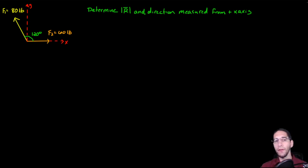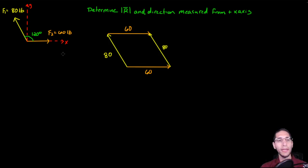To solve this we are going to create a parallelogram and use parallelogram addition. The first thing I do is redraw what is given: here we have 60 pounds, so the length of this vector is 60, and this force is 80 pounds so the length of this vector is 80. Using vector addition, F1 plus F2 gives us this resultant, and F2 plus F1 completes the parallelogram. This side also has a length of 60 and this side has a length of 80.